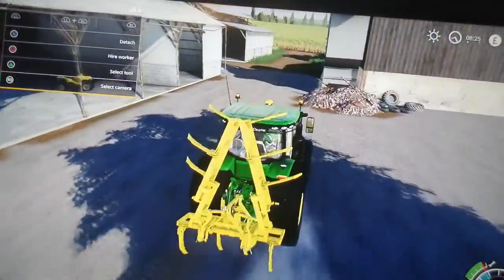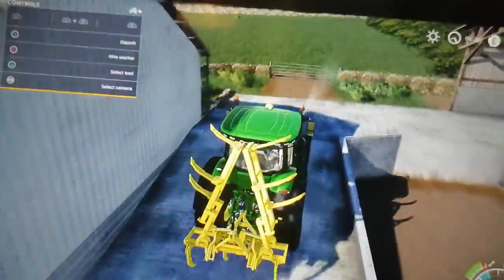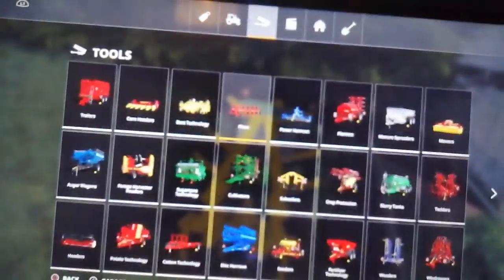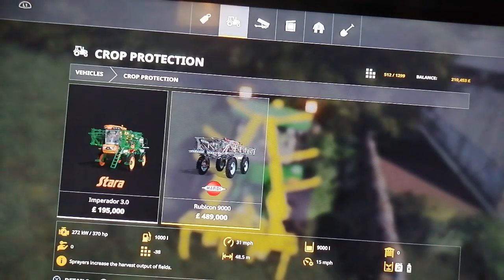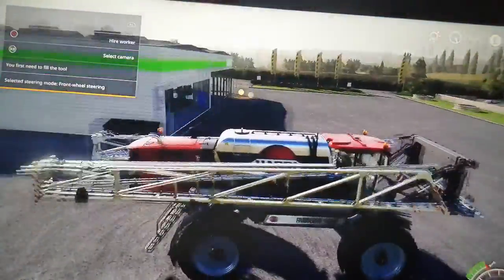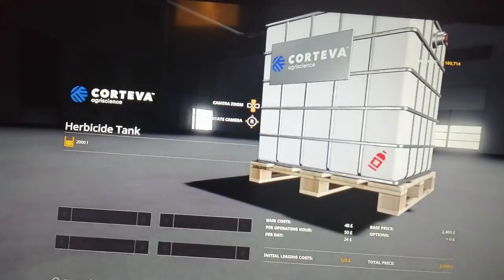What we'll do is release a sprayer and get that job done before we do the ploughing. So we're going to use a sprayer. This is the herbicide. Hopefully - I think this is a weed, I'm not entirely sure. I've never dealt with a weed before in FS19.